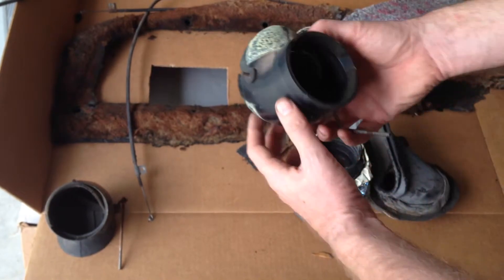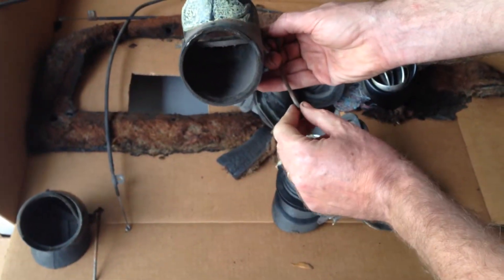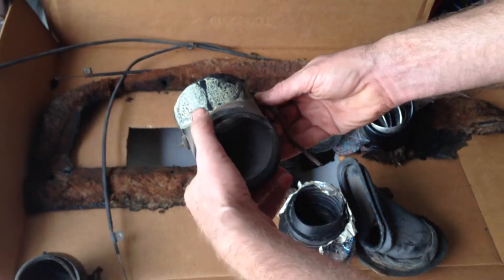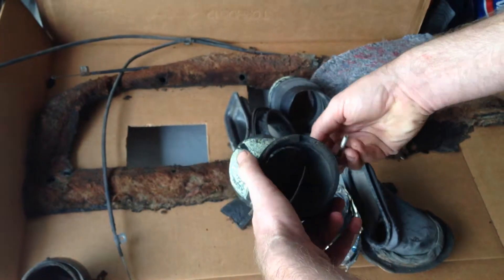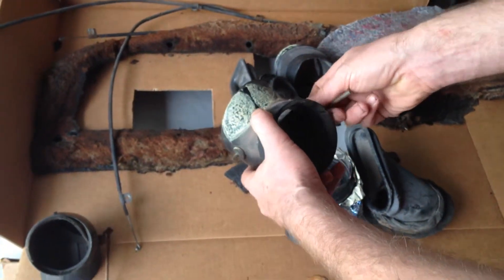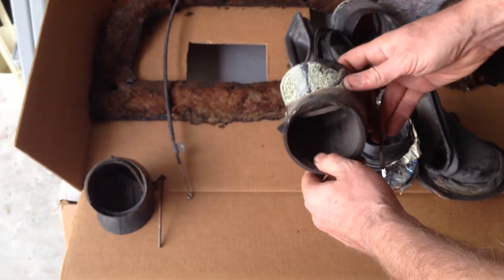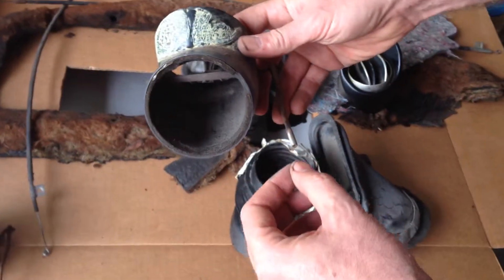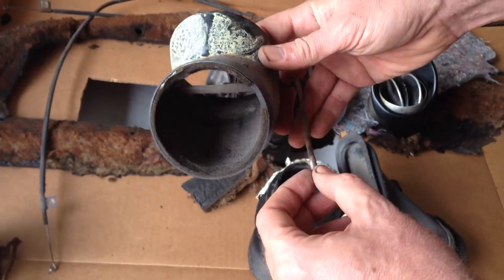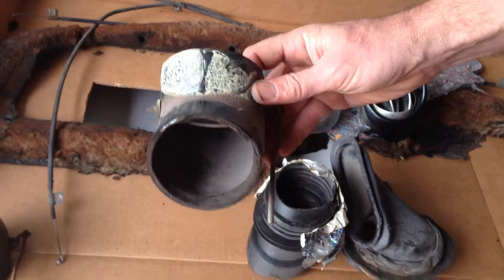You'll no longer need this — there's a ferrule, they call it, that goes on this little silver button. That's what pushes in and out for your ventilation for the Astro Balls. So you'll pitch those; you'll no longer need those. The only thing is, you might want to consider where that ferrule knob goes in and out of your dash to pull it open and close — you might want to buy a black plug or something. I'm going to have to figure out what I'm going to do with that.